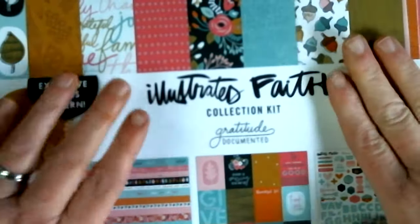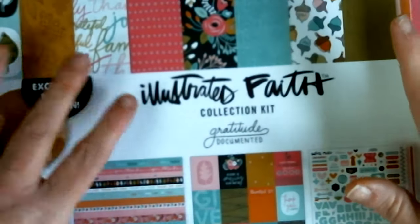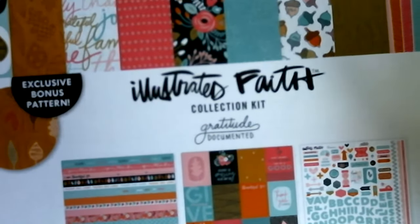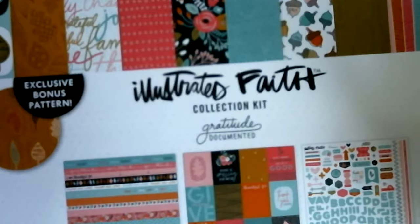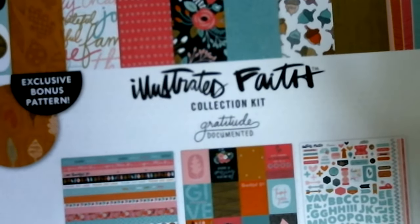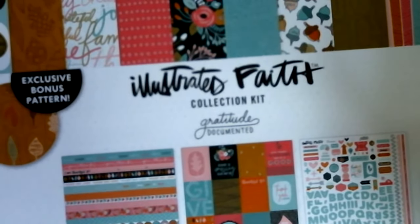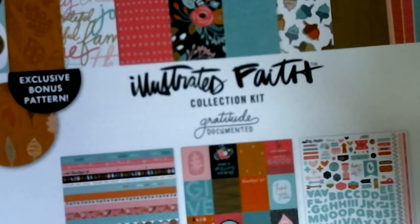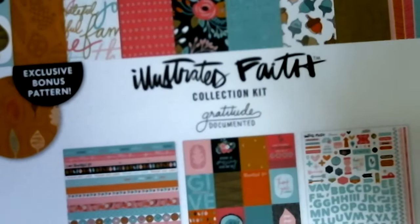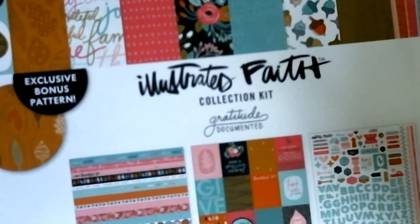I don't usually use kits, so this is something new to me. This is a 12 by 12 kit. It comes with eight 12 by 12 double-sided pattern papers, two double-sided border papers, two double-sided three by four papers, one 12 by 12 sticker sheet, and one leaf pattern paper.